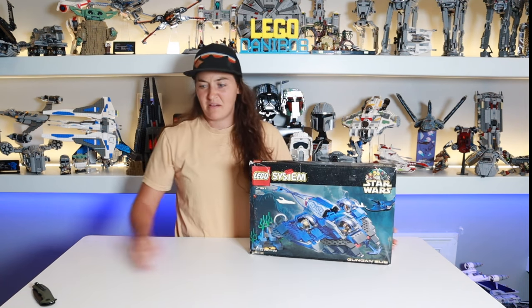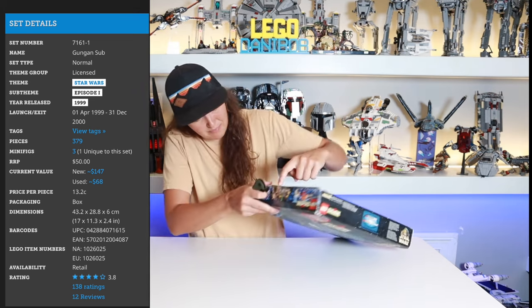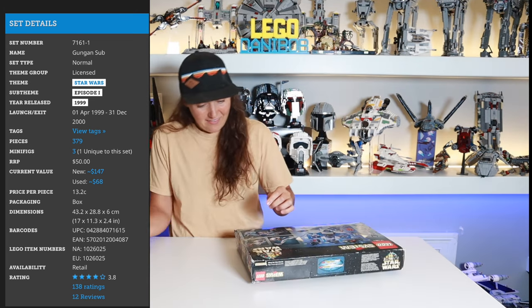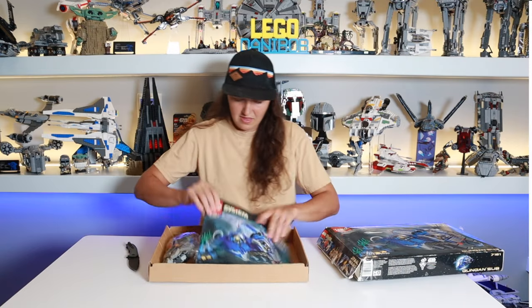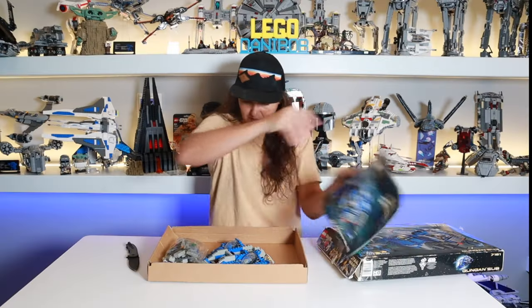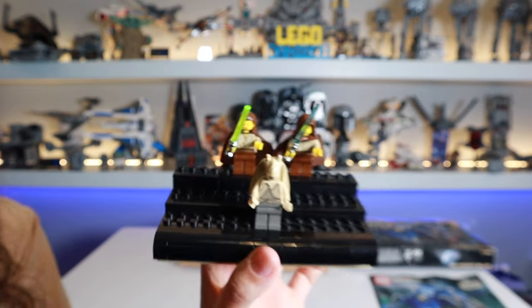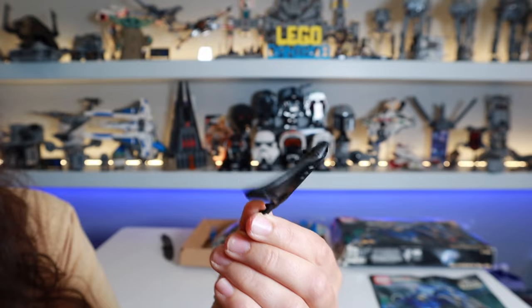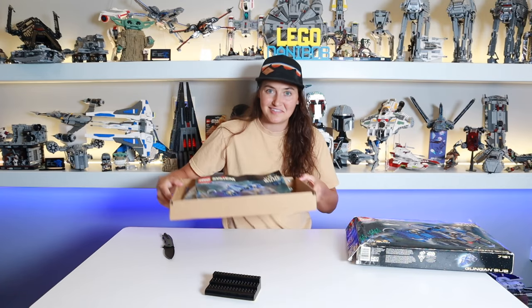Number one, I bought this off of eBay for about $53, and it is a used Gungan Sub. Put tape over the actual seal — I have to make sure that it's accounted for. Oh, wow. Look at this. Instruction manual. So there are the minifigures, solid little selection here, and check this thing out — this is so cool. Look at the chompers on that thing. It still comes with the cardboard box insert.